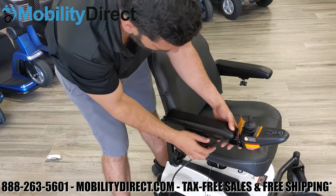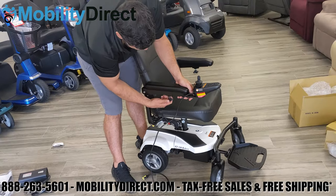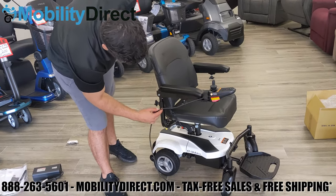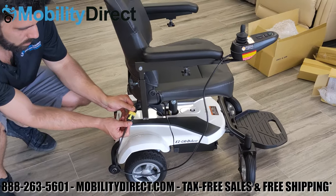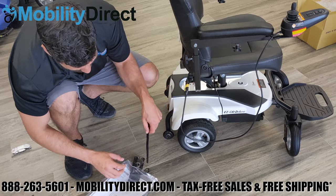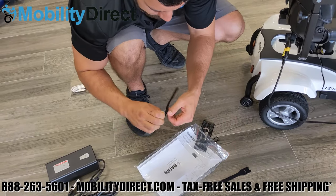At this point, go ahead and secure the cable, then plug in the harness from the joystick cable into the receiving harness that comes out of the base. Here we're separating each of the Velcro straps that are used to secure the cable to the armrest rails.